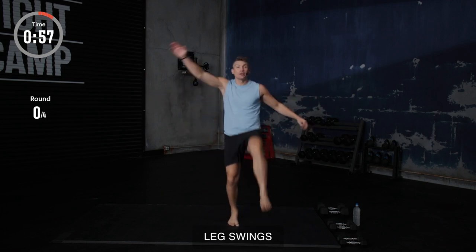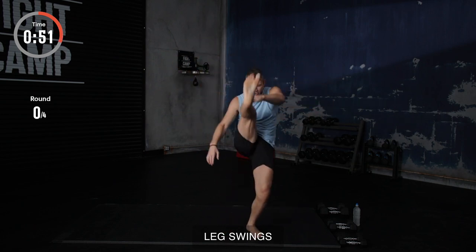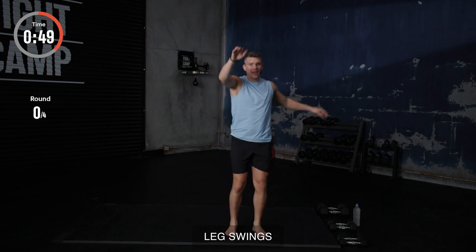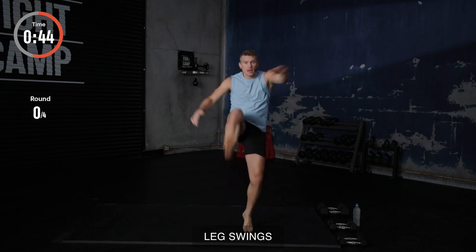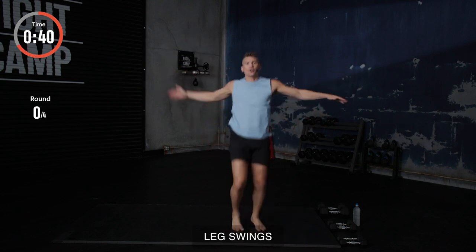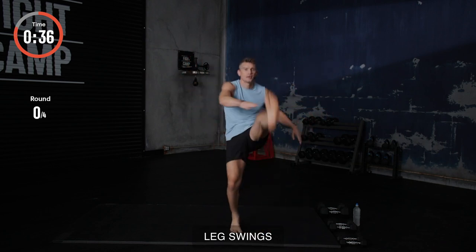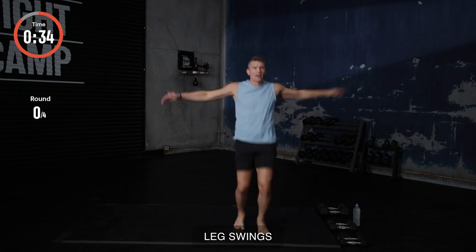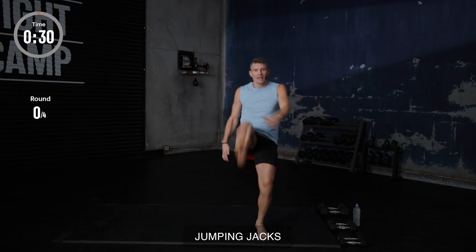Now, we got the leg swings. Starting off, I'm not bouncing. I'm just lifting my leg, touching my toes. If you want more advanced, and if you can do it, add a skip. Just like so. Try to work that leg up higher every time. We got five seconds. Five, four, three, two, and one.